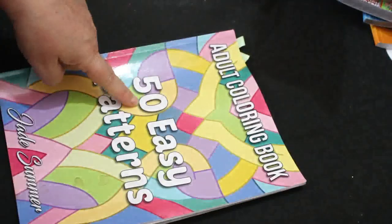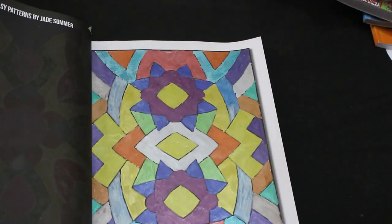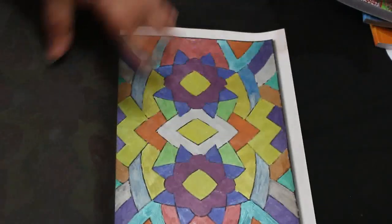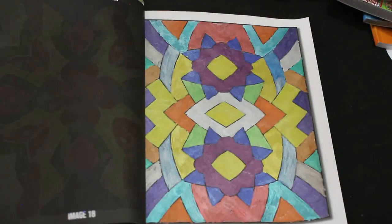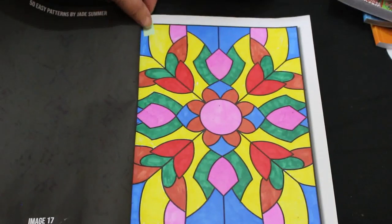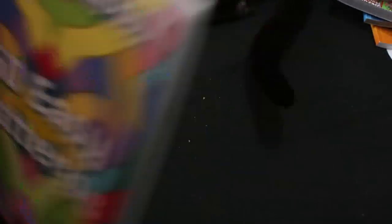In '50 Easy Patterns' by Jade Summer, I did two this month, so we're slowly getting through the book. I did this one using my metallic pens because I felt like doing something with them. Paul's not very well so he's in the other room. And I did this one using mostly Sharpies and the United Office ones.